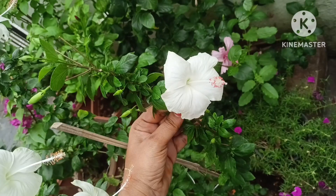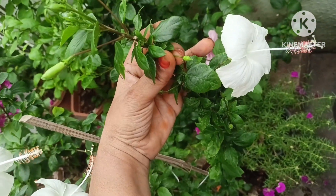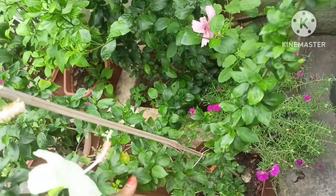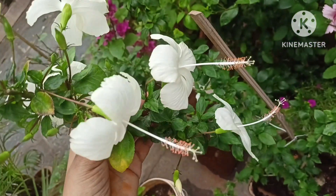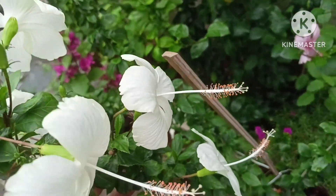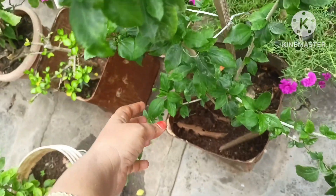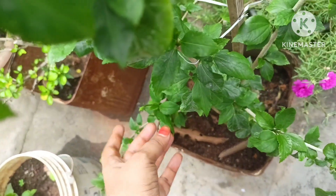The soil mix is 50% garden soil, 25% soil, 15% vermicompost, and 10% of additional soil mix.